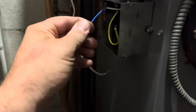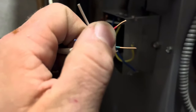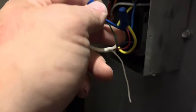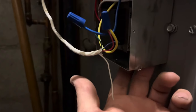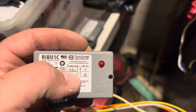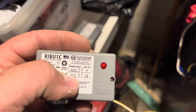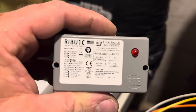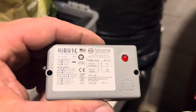We're going to use the 24-volt side of the transformer for the common, which was green at the thermostat, and the power, which was red at the thermostat. So you have your common and your power to your low voltage side, and you still have your white wire. We're going to connect a RIB relay here. We'll be using the white and blue side of the relay because we're coming off the 24-volt side of the transformer we just put in.